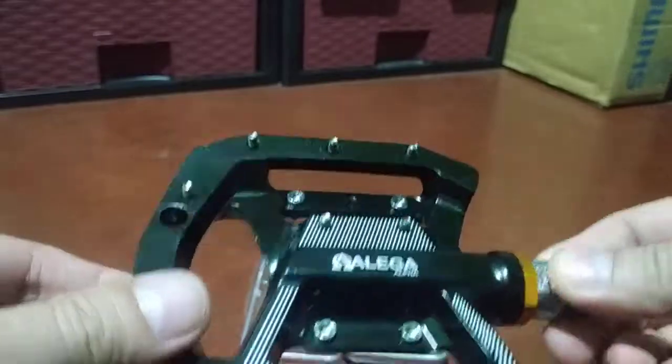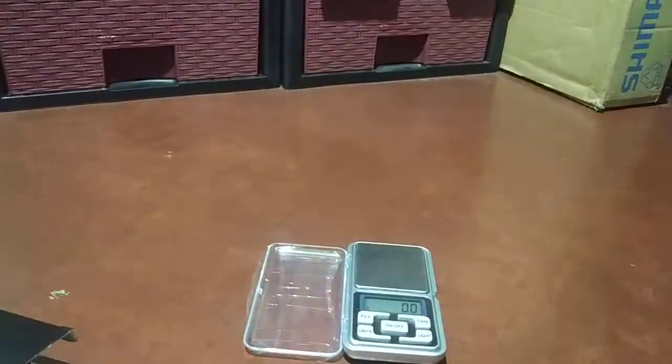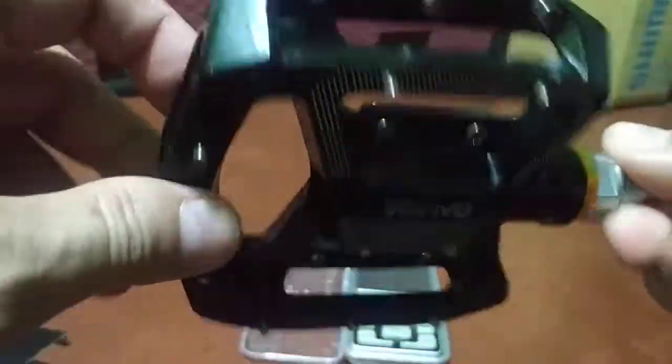This is just a quick look — I haven't really tried this one yet, but so far so good. It handles and spins like a sealed bearing pedal — really soft and smooth. Ball bearings, by comparison, are kind of rough and don't spin as much.